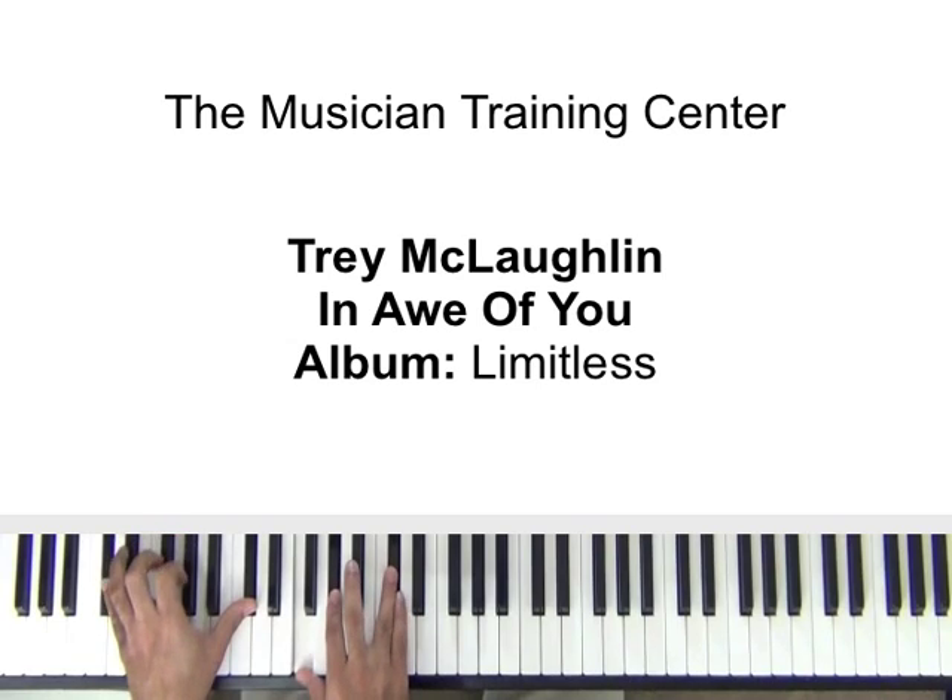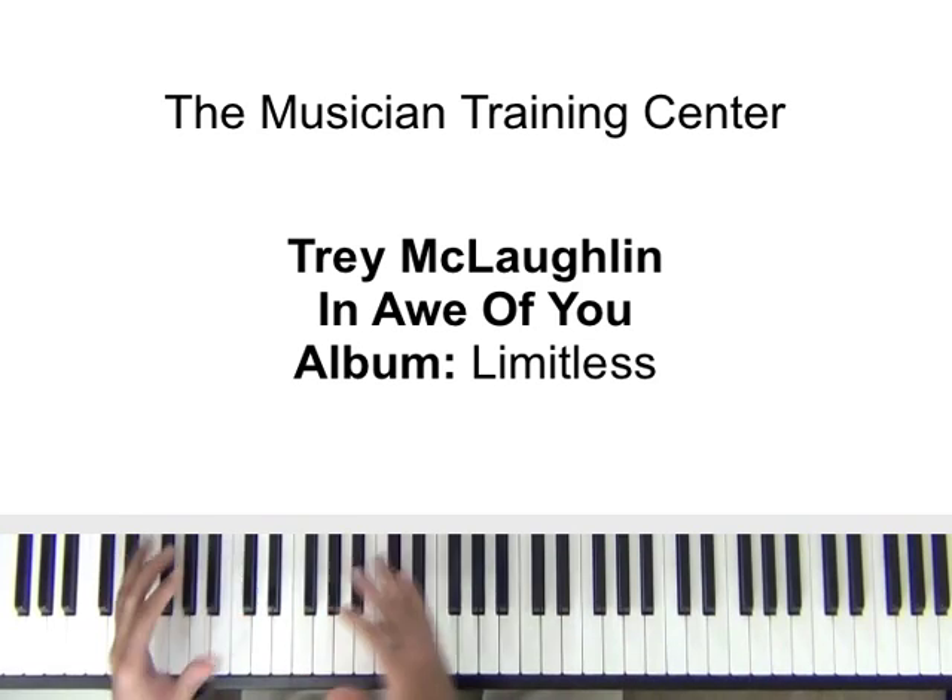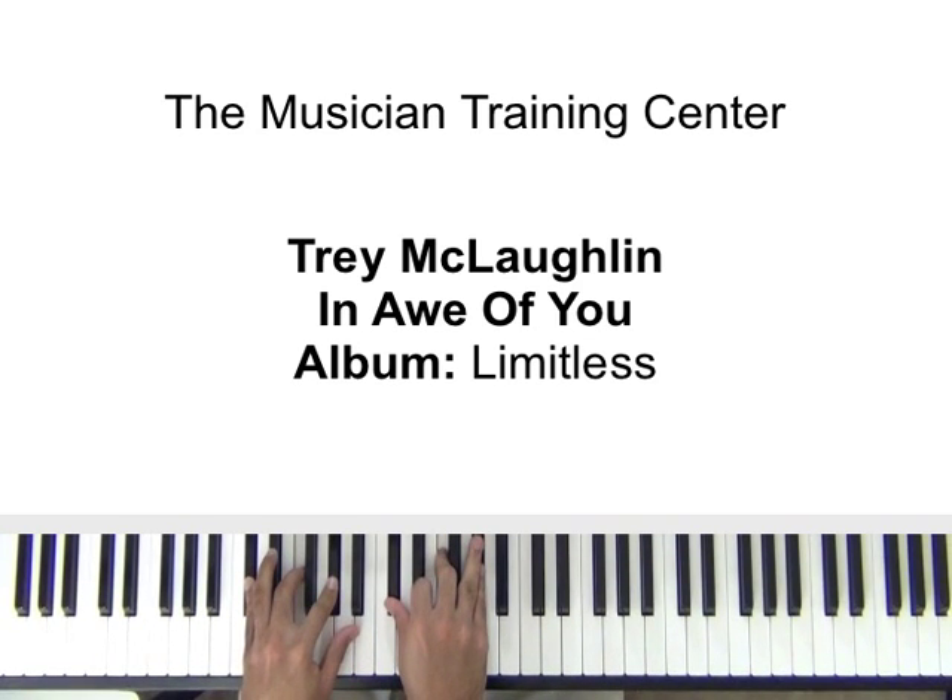The first thing I'm doing: left hand is D flat, A flat, and D flat. The right hand, I'm using F, A flat, and D flat. Also, you can double up in your chords and we can do D flat, F, and A flat.